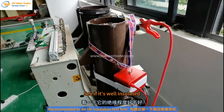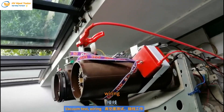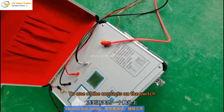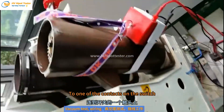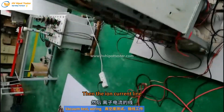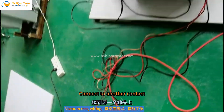Check if it is well insulated. For wiring, connect the high voltage output line to one of the contacts on the switch, as shown here. Then connect the ion current line to another contact.